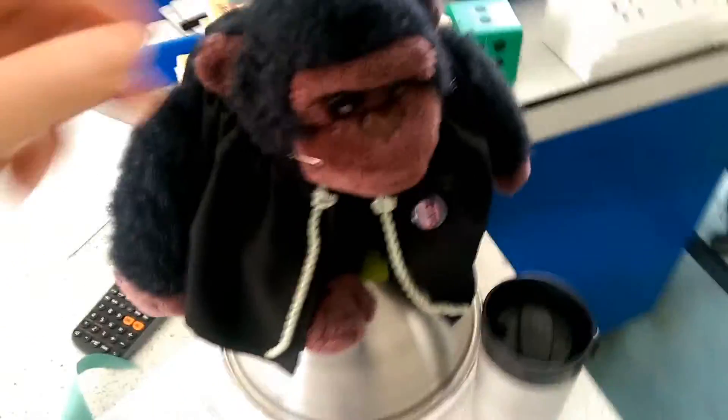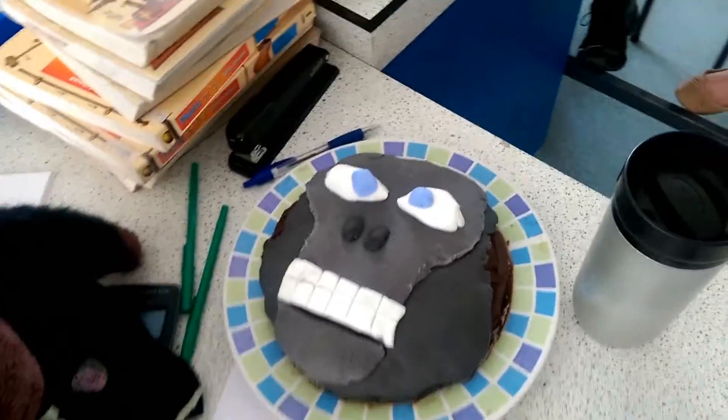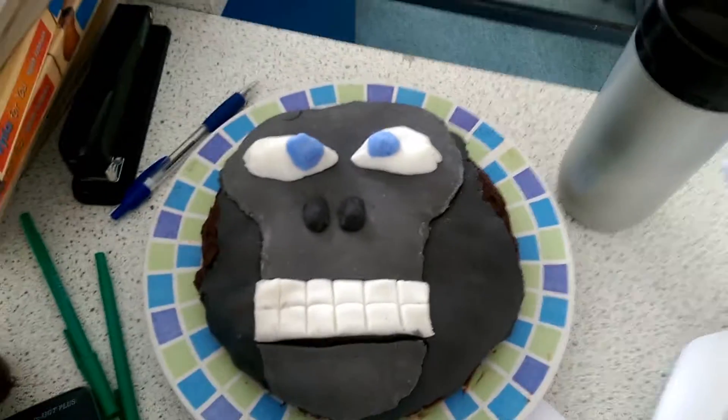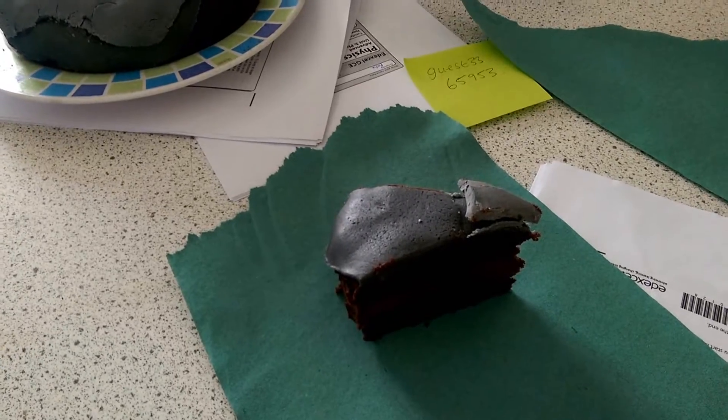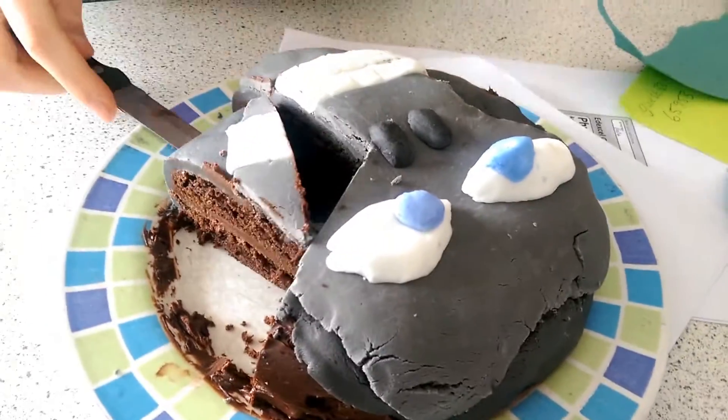Well done. Oh look at that — it's a gorilla cake. Pretty good. Tastes like bleach. Tastes like swimming pool. Tastes like a shot of vodka without the fun.